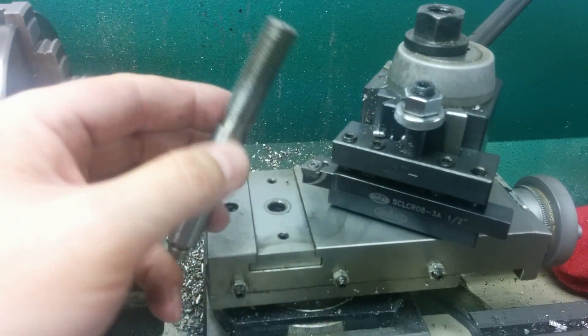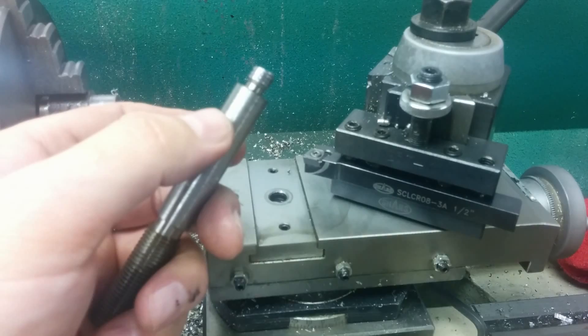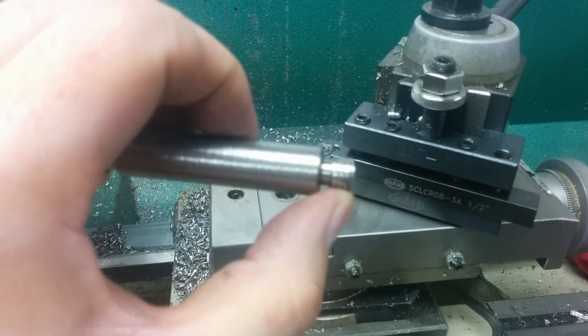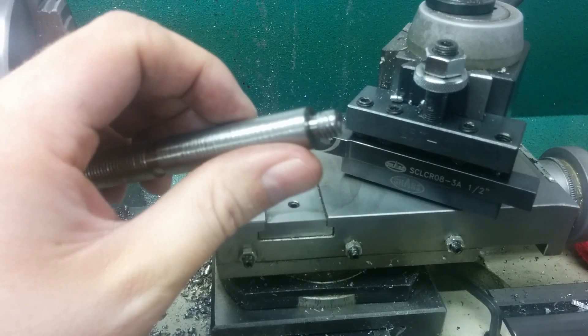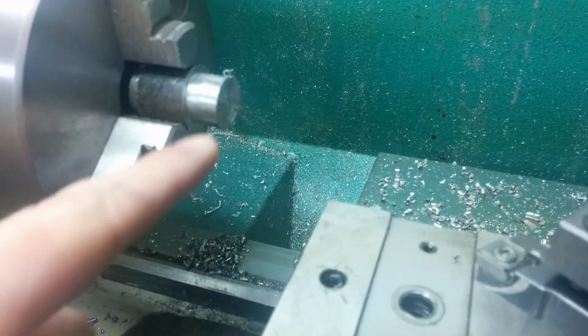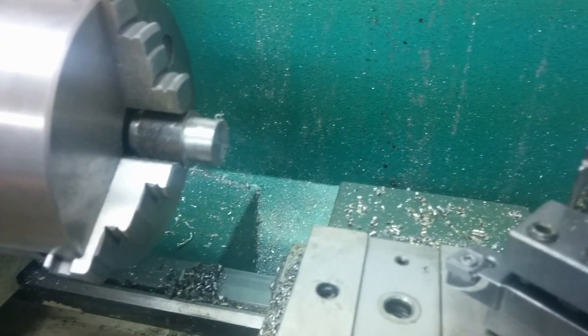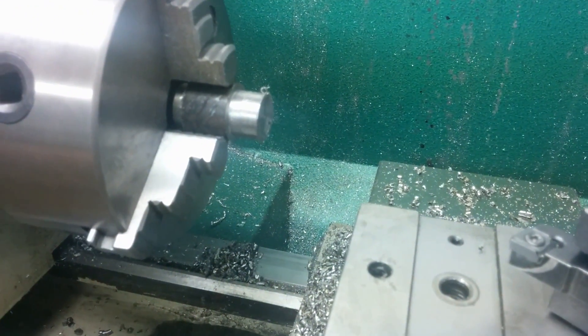It held up great for a couple of years, but it finally died today. You can see I stripped the threads off the bottom — these are 10mm — and I did that while trying to see how deep of a cut I could take on some 1018.